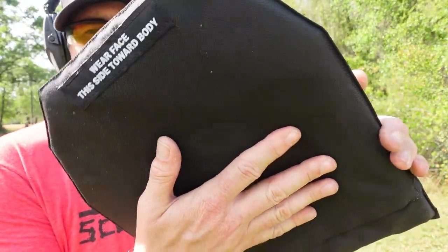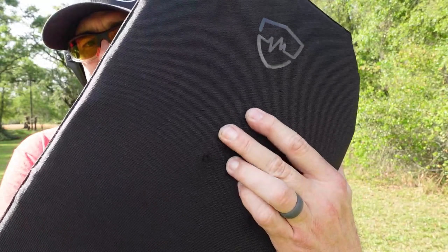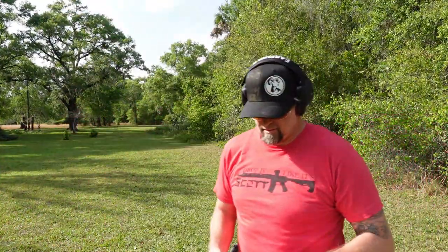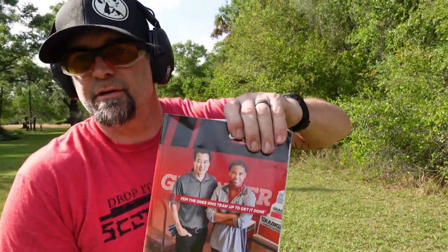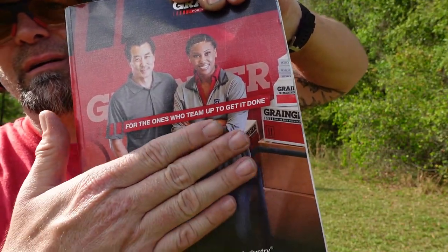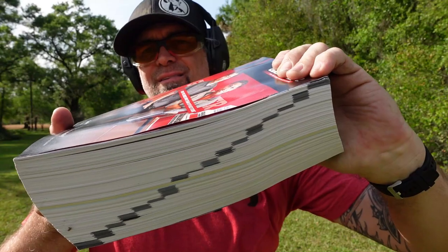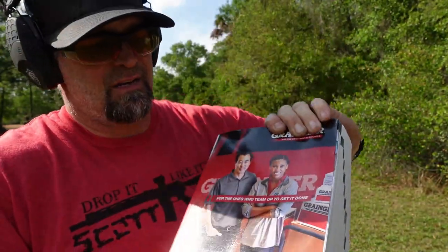This is where the 9 millimeter went in. There is literally no bulge on the back — I can feel where the bullet casing is right there, but let's go check the book. I don't even feel where there'd be a dent — maybe right about there, but there's nothing. No dents on the side of it either. That's pretty crazy. We're going to set this back up and do it again.